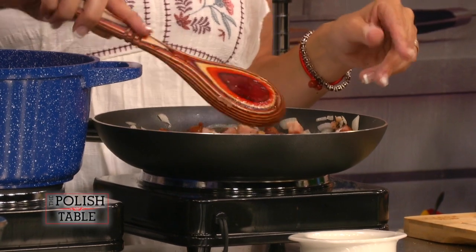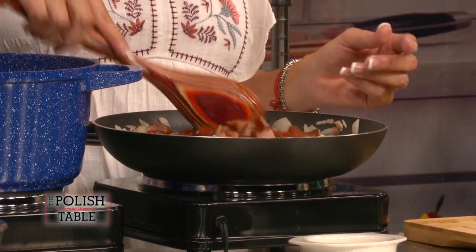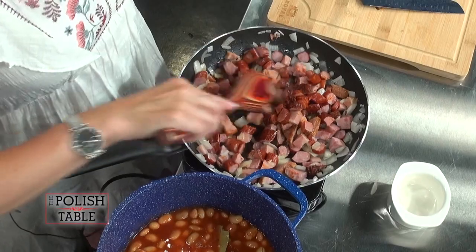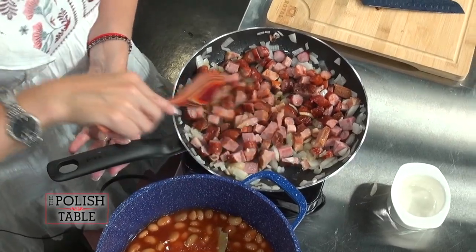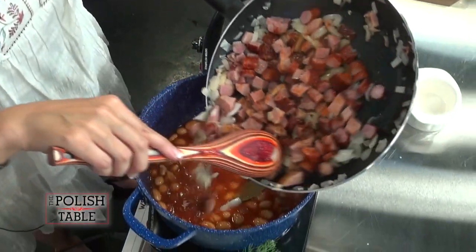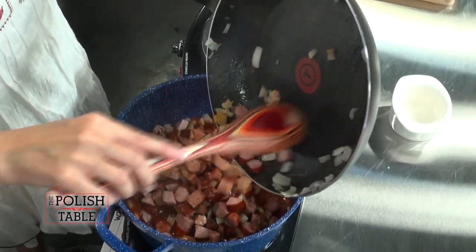You take a bite and think, 'This is no big deal,' and then it hits you and you're like, 'Give me some water, give me some bread, give me a glass of milk!' Then you're going to add that right into your fasolka. Yashu is having some friends coming for a party.